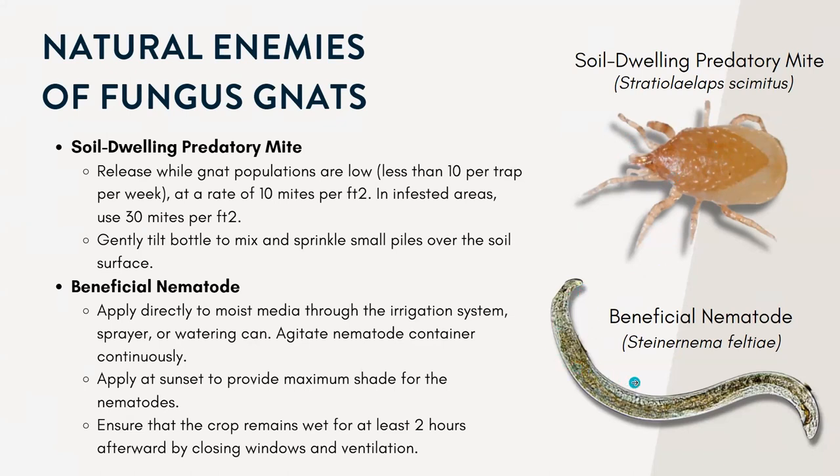There are also beneficial nematodes. These are worm-like parasites that are very effective at controlling fungus gnat larvae and can occur in the potting soil media. They kill larvae by entering the body through natural openings and feeding on the contents, which are liquefied by bacteria from the nematode, and that will eventually kill the fungus gnat larvae.